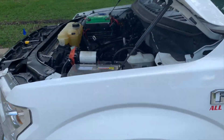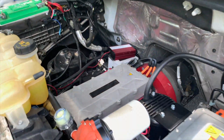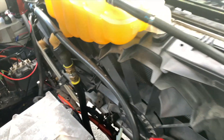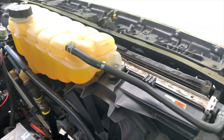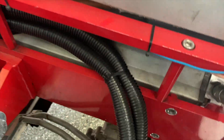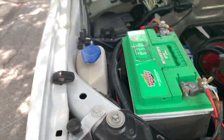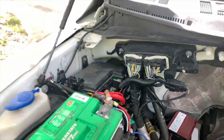The only thing missing is the engine block. The transmission's still here, the braking system's still here, ABS is still here, coolant system is still here. The electric motor is down here connected to the transmission. We still use the battery and we still use the Ford computer.